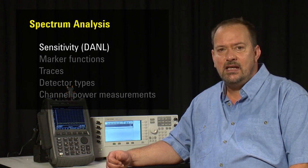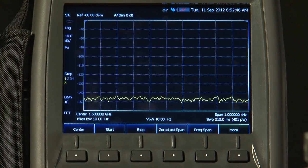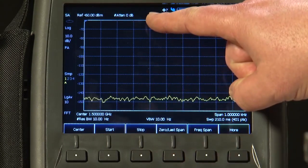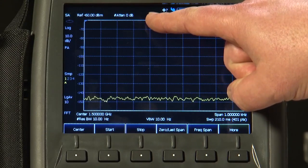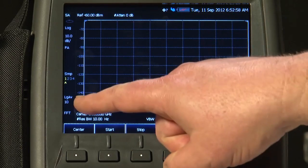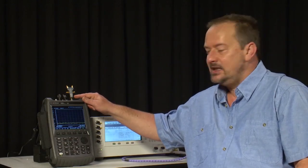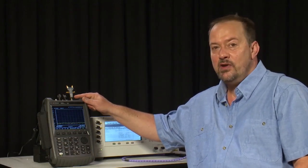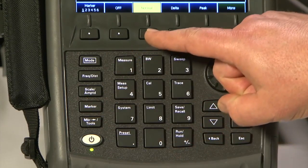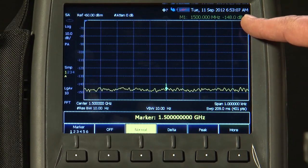Let's start by looking at its sensitivity, or displayed average noise level. Here we're looking at an L-band frequency — we're tuned to 1.5 GHz. The attenuation is set to 0 dB, the pre-amplifier is turned on, and we've got averaging turned on with 10 averages. There's a 50 ohm termination connected to the Spectrum Analyzer input to ensure we're not picking up any stray signals. With marker 1 on, we're measuring around minus 148 dBm.